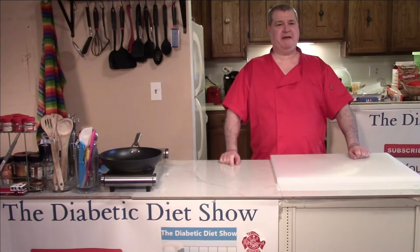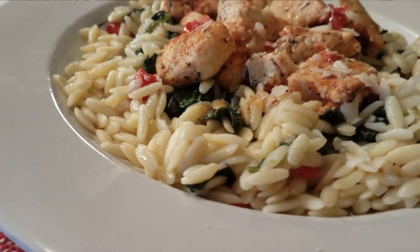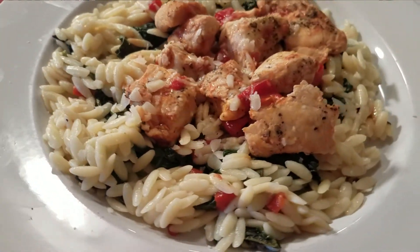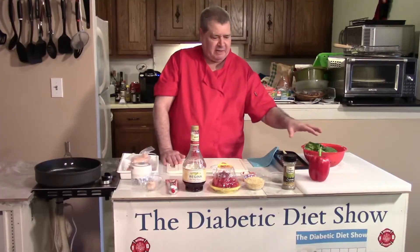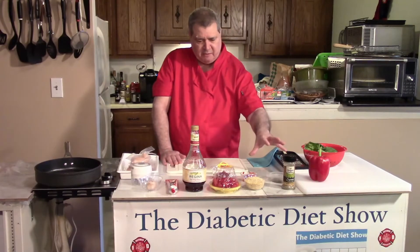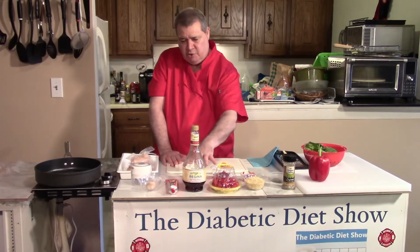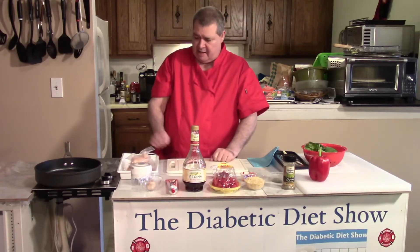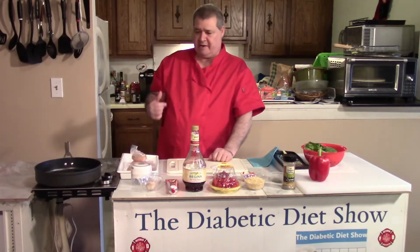Hi everyone, welcome back to the Diabetic Diet Show. Today I'm going to make a really neat Greek oregano chicken with orzo pasta. I'm also going to use some red peppers, spinach, oregano of course, tomatoes, red wine vinegar, tomato paste, garlic, and chicken breasts. I have water already boiling on the stove.